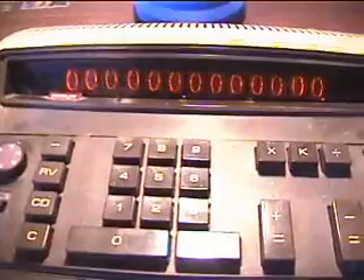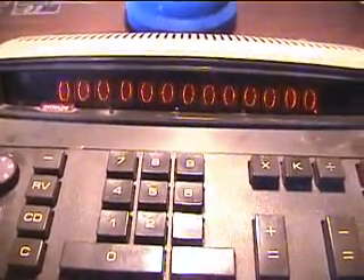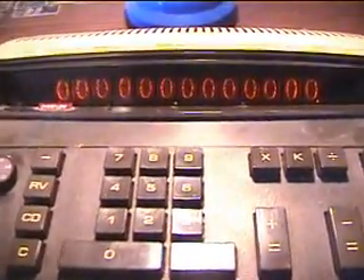But then I went ahead and plugged it in to see how it worked, and guess what I found out — it uses Nixie Tubes! The instant I saw it used Nixie Tubes, I just had to get it. Look at that, it uses Nixie Tubes for the display.